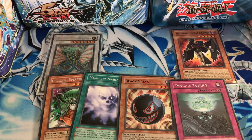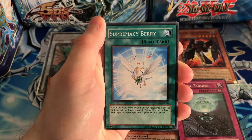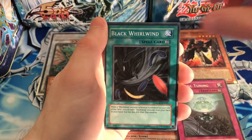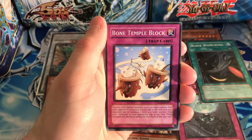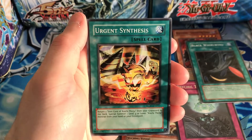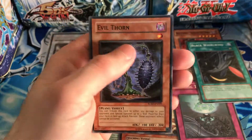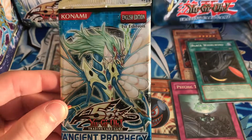Now moving on to Raging Battle — hopefully we can pull a Power Tool Dragon out of this. We got Phoenixian Seed — Kiza uses the seed — Supremacy Berry, Black Whirlwind — shoutout to the Blackwings — Tuner Capture, and our rare is Deep Sea Diva. No holo out of that. We also got Bone Temple Block, Natural Tune, Urgent Synthesis, and Evil Thorn. Nothing there.